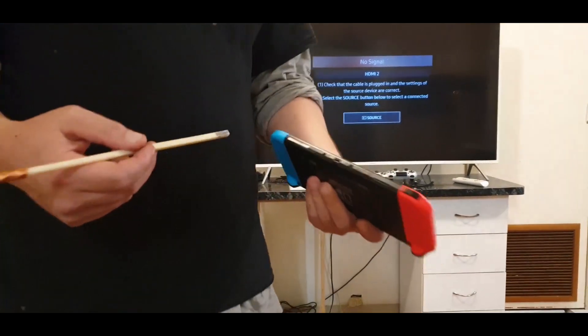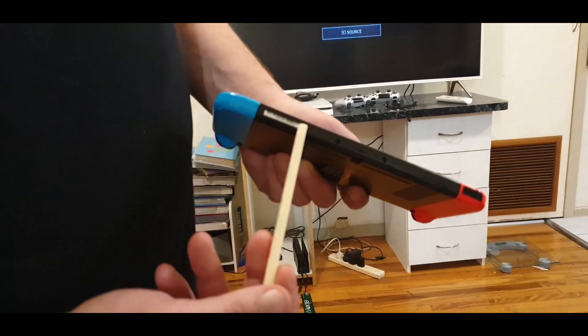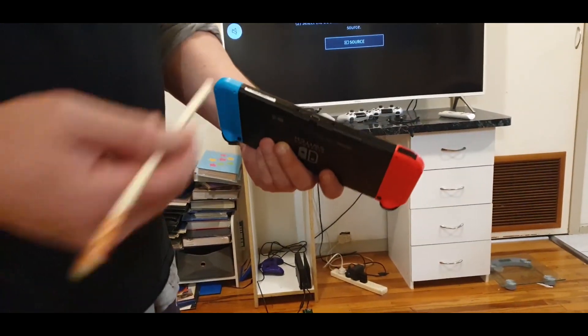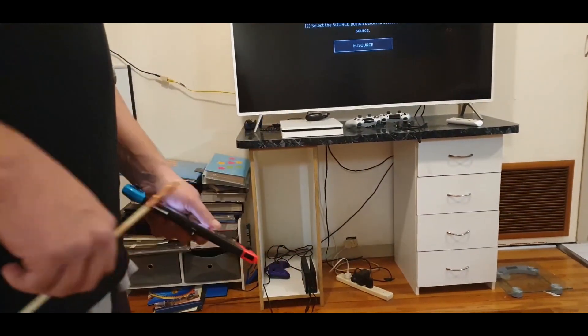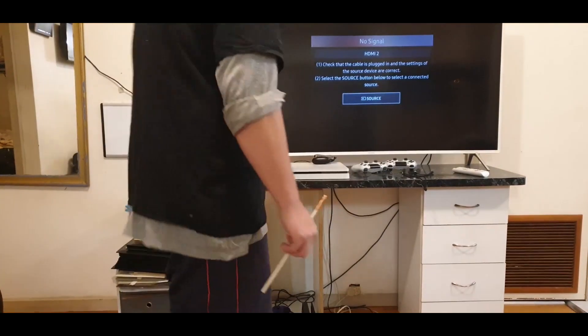To find your serial number, it's on the bottom of your Switch. Just look at those numbers on the white label, go to the website, and see if yours is okay. If it is, then very good — you can do what I've done, and this is what I've done.